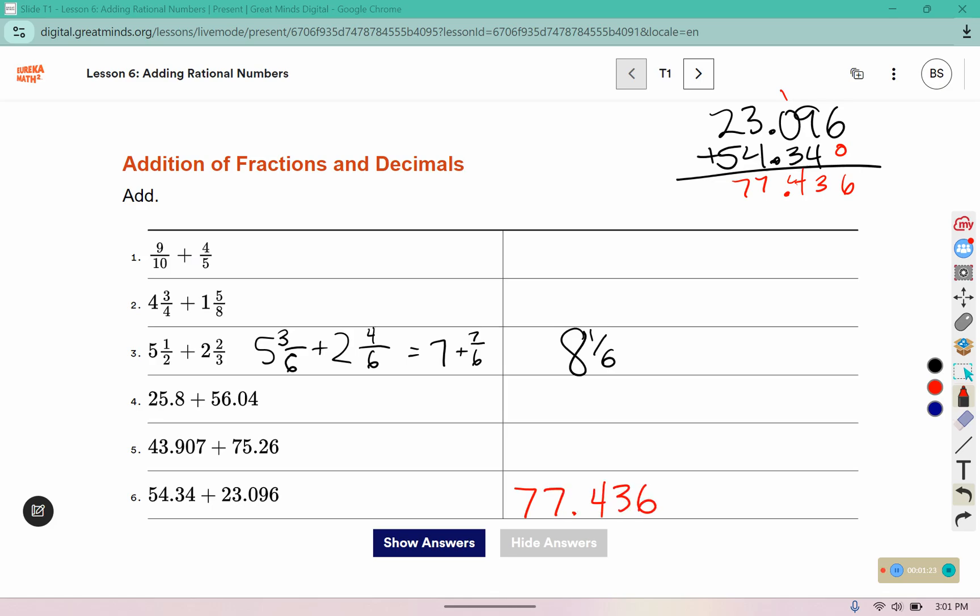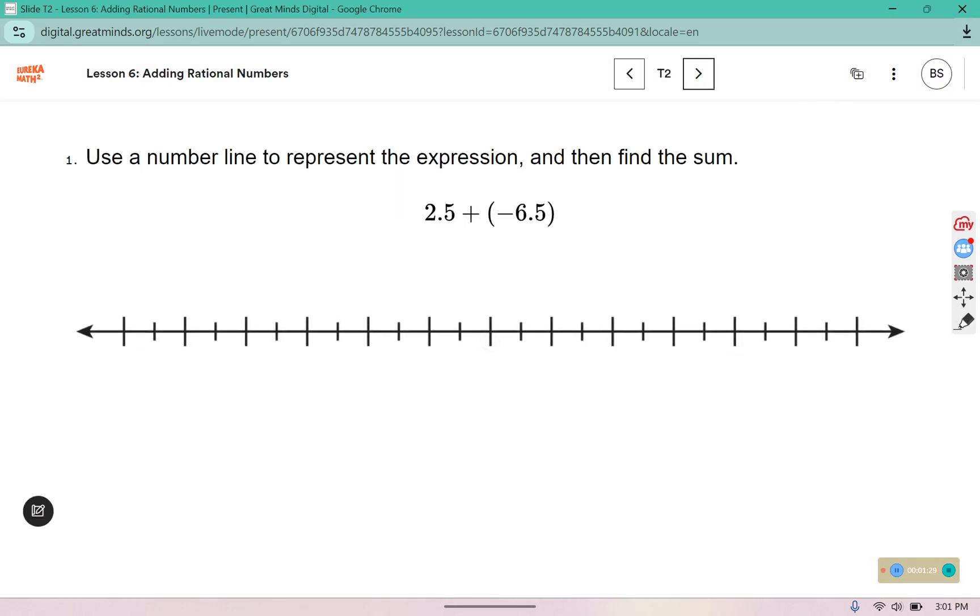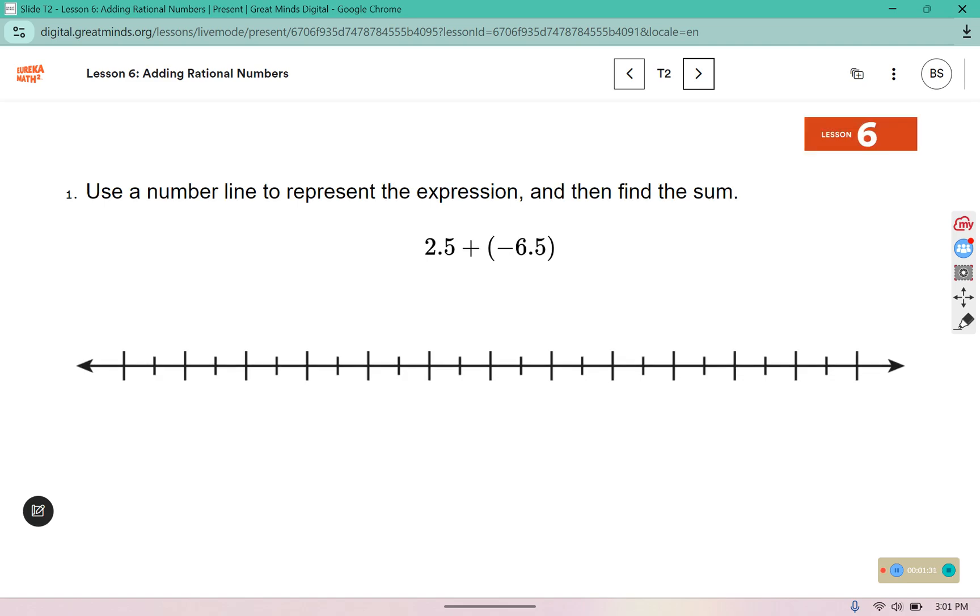Complete the remaining exercises in your warm-up. Use a number line to represent the expression and then find the sum. I'm going to start with 0 right here in the center.